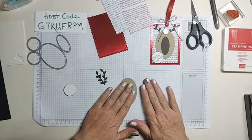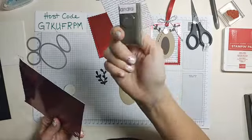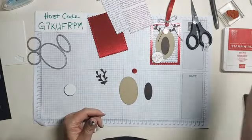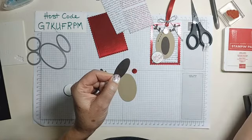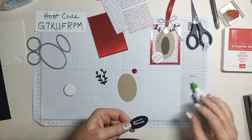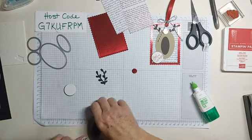Forgive me — I'm going to use a retired punch because there is nothing else that punches a half inch. He needs a nose! It was on the clearance rack — if you need a half inch punch, go grab it quick if it's still there. We're going to take the smallest oval and put it on his face. Don't put it all the way down at the bottom — it looks funny. I tried that too!